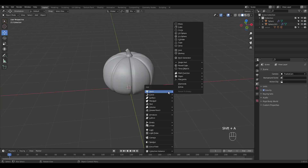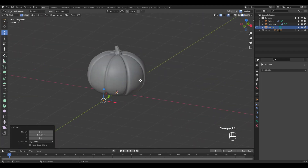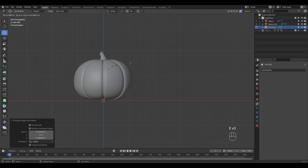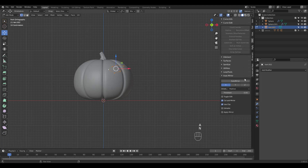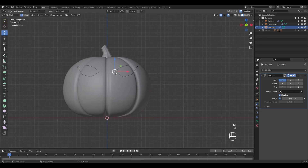For the carving, we'll start with a single vert and extrude. Select the last two verts and press F to connect. Select all and click on the auto mirror button. Shift D to duplicate a vert to make the nose.